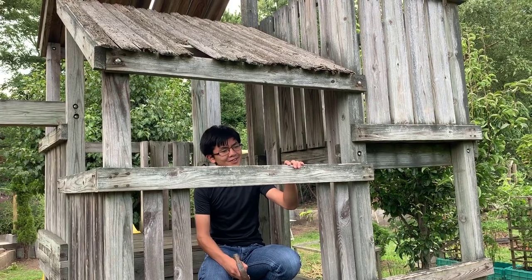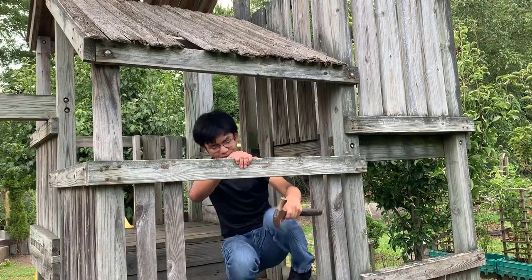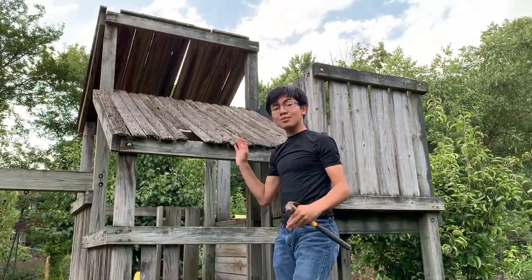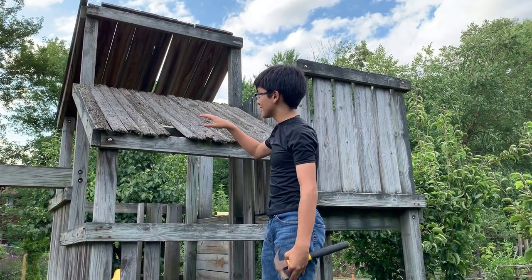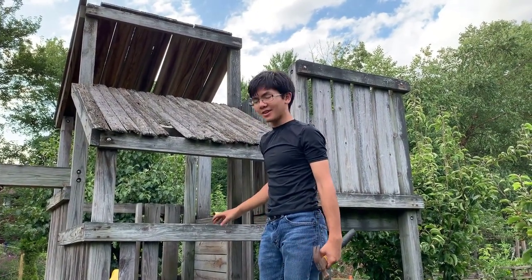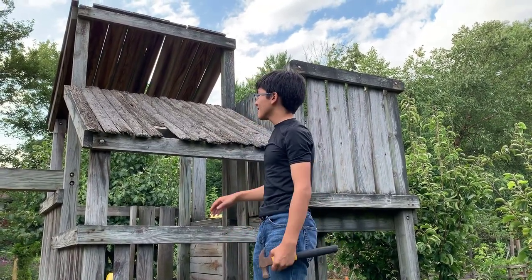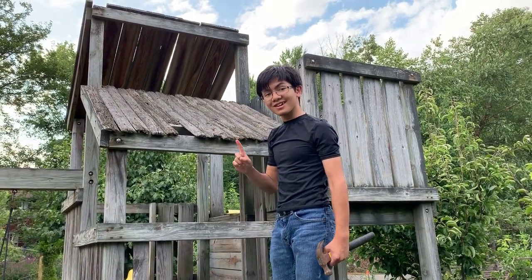Anyway, the plan for the playground is to remove this roof so that we can expand the amount of vertical space we have for taller people, and remove this bar here that forces people to get under it. After we remove the roof, we're going to install a deck. Now this deck isn't for people — it's actually for our cat, Bella.